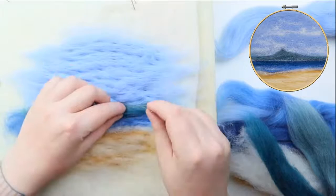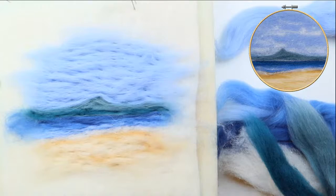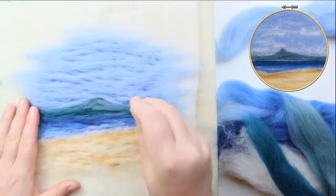Now we're at that wonderful stage where most of the colour is in. It looks a bit messy, it's a bit scary — it doesn't look quite as you envisioned it, or as the picture on the outside of the box looks — but don't worry, this is perfectly normal. We've got plenty of time left and it's all going to come together, I promise.